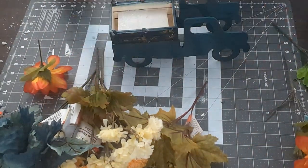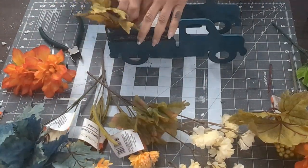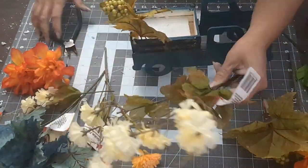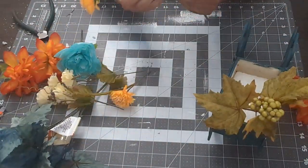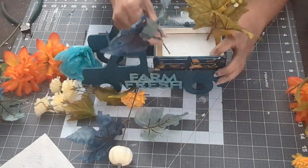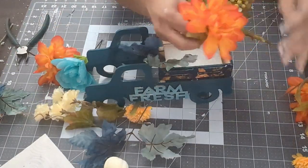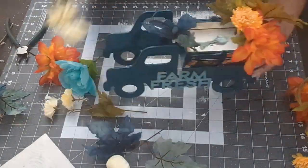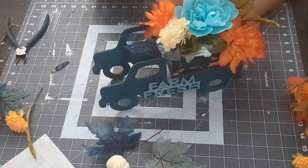Here are the flowers I picked out to add to the truck. Some of them I had from last year that I never used, and some I picked up this year at the Dollar Tree. I really liked the colors because I've never really incorporated blue into my fall decor before, but this color just really spoke to me. I'm glad I added it because it turned out really, really nice.